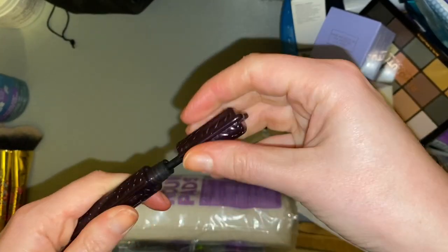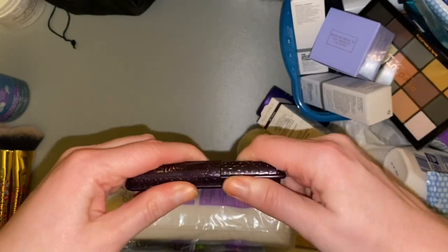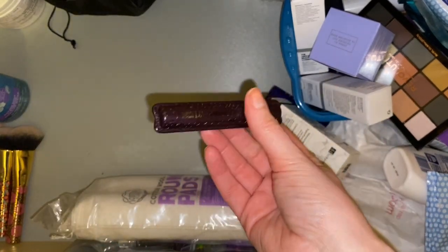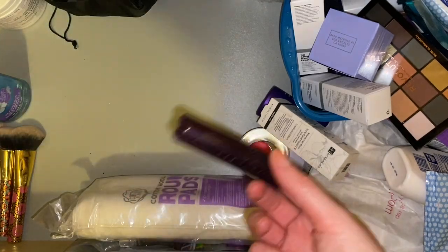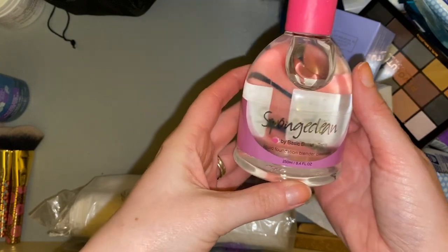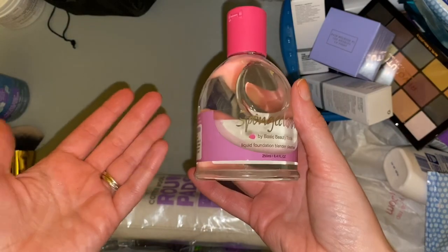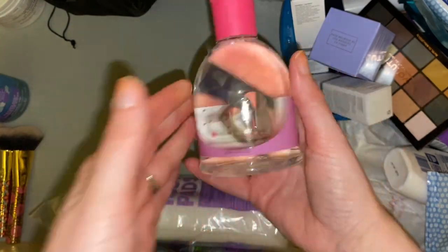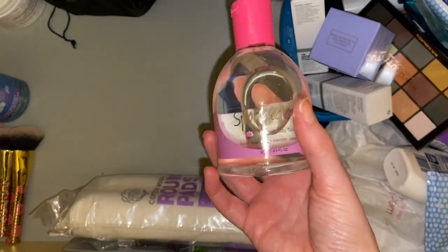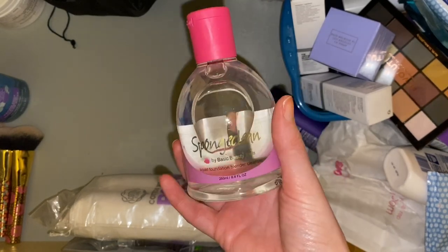I have this mascara which looks like it may actually be an empty — yes, it's been used. It must have slipped out of my empties bin and didn't make it into my last video, so I'll just take it to the empties bin now. Then we have a Sponge Clean Basic Beauty Tools liquid foundation blender cleanser — so basically a beauty blender cleanser. I completely forgot I had this. My sponges are well overdue a clean — I did actually buy some baby shampoo to clean them with because I'd forgotten I had this one.